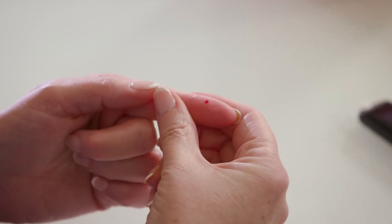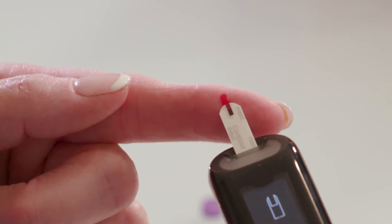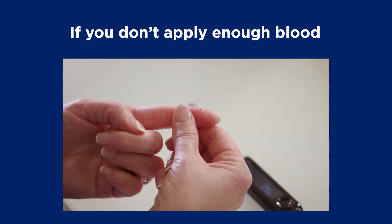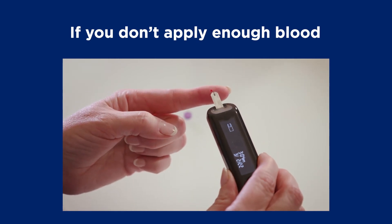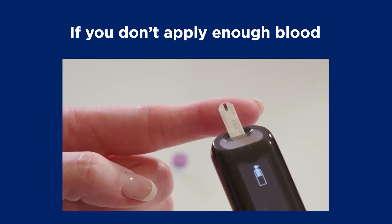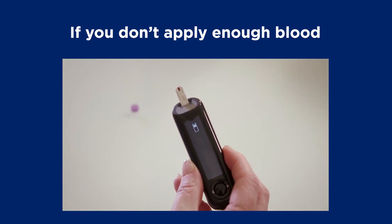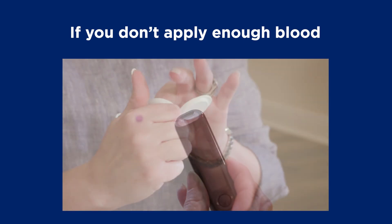When you get a big enough blood drop, touch the very end of the test strip to the drop. The blood will be drawn into the test strip. It won't work if the blood is placed anywhere else on the strip. If you don't apply enough blood to the test strip on the first try, the meter will beep twice and a blood drop will flash on the display. You can apply more blood to the test strip within 60 seconds. If you don't apply enough blood within 60 seconds, the meter will show an error code. If this happens, pull out the test strip and start again with a new one.